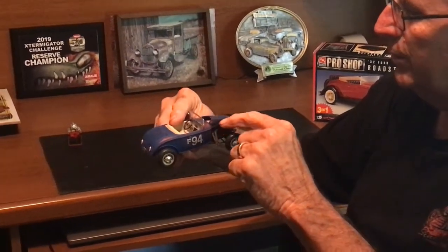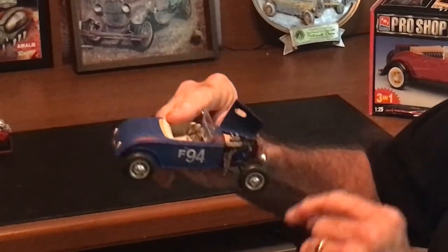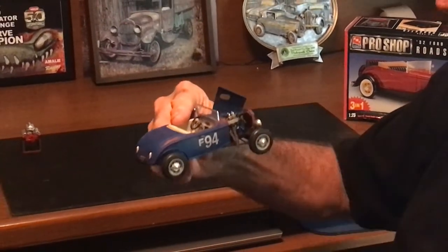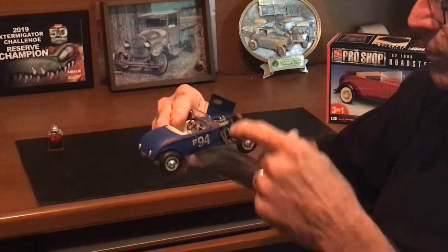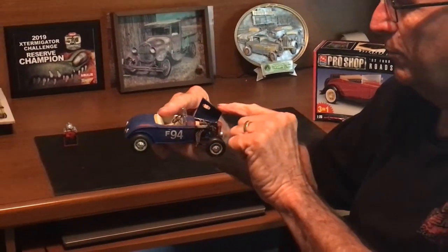I went with a 4-cylinder — I covered that in the other videos. I built an intake and put dual carbs and a little header on there to kind of give it a little bit of performance.